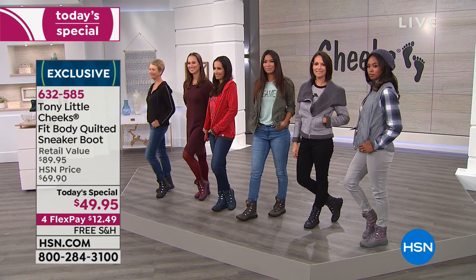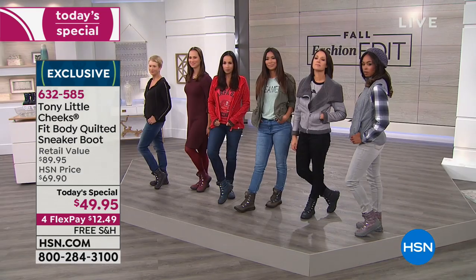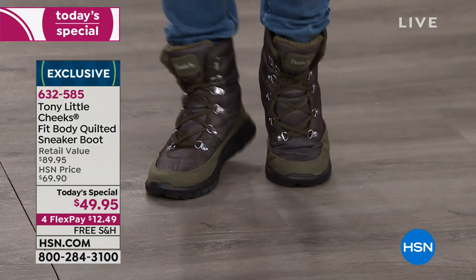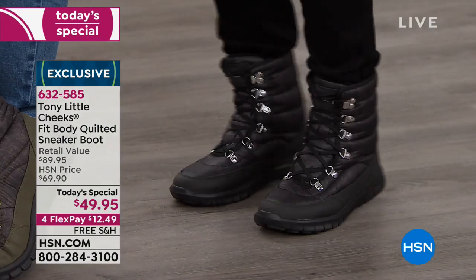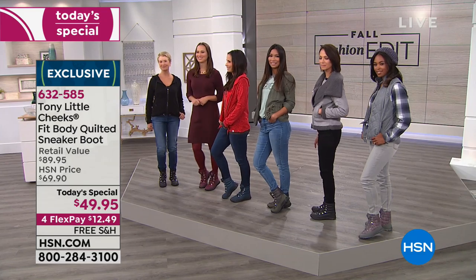It gives you everything that you fell in love with over the years that Tony's been bringing us — his Cheeks sandals, sneakers, and so many other great things to support our feet. Now it's time to talk about a boot that's a sneaker, a sneaker that's a boot. Some of us wish we could wear our sneakers all year long, and this is going to be that perfect little boot to wear on your walks and hikes all year long. It is so darn pretty.